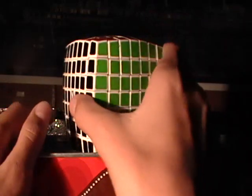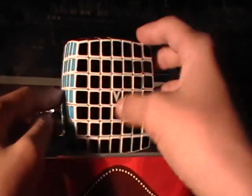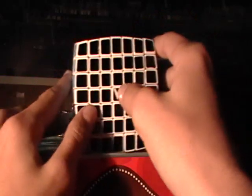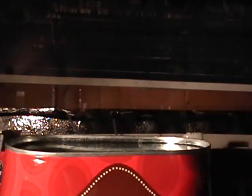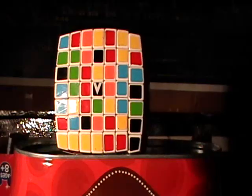This will be a tutorial on how to solve the V-Cube 7x7. Normally tutorials start with the V-Cube messed up, so that's what I'm going to start with. This seems to be messed up pretty well.